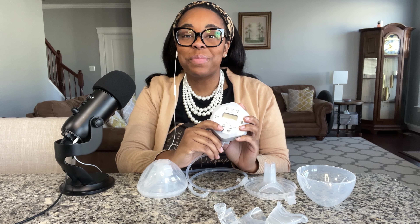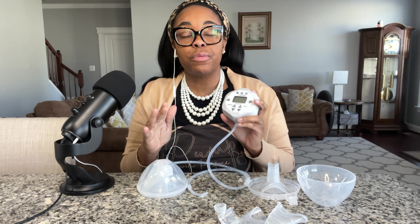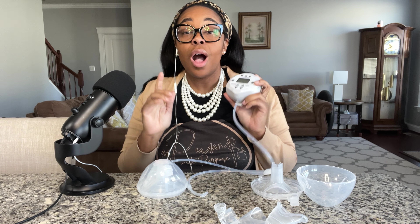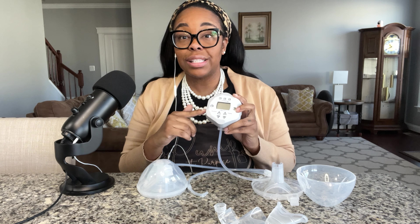Hello and welcome back to Phone With Purpose. This is Dr. Diana here and I am here to talk about the Free Me Liberty 2. I want to get my full disclaimers and full disclosures out up front. I am not an affiliate of Free Me. This pump was gifted to me by Free Me.